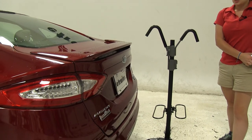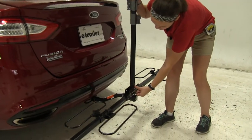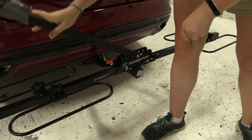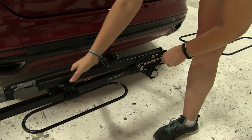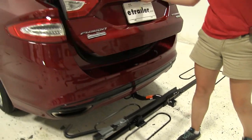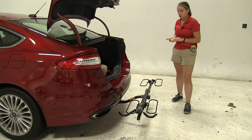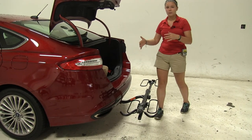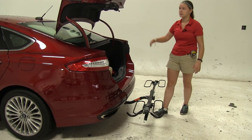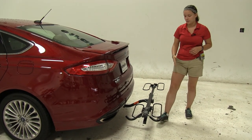We do have the option to rotate our mast down. We're going to remove our pin in the center, rotate that down out of the way, and reinsert our pin. Then we're going to gain full access into our trunk to get anything in or out that we may need. What's great about this is that even if we might be able to gain access with our mast still up, we're going to be able to pull out larger items that might be too big to pull out over the top of our mast.